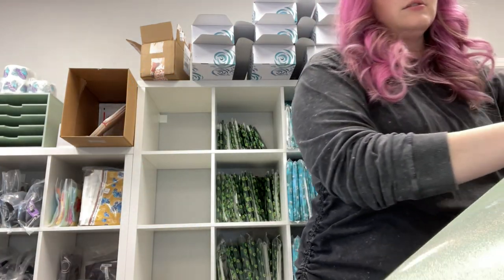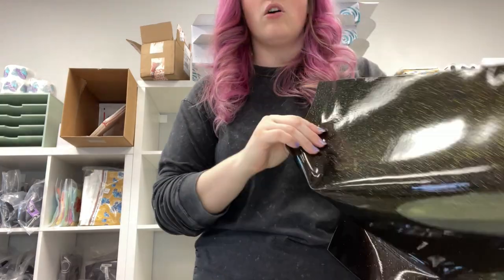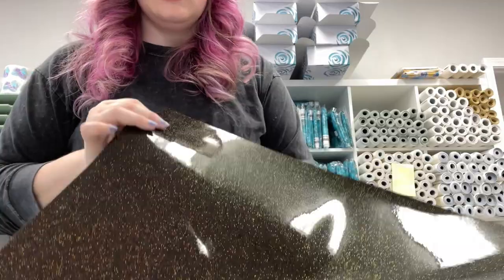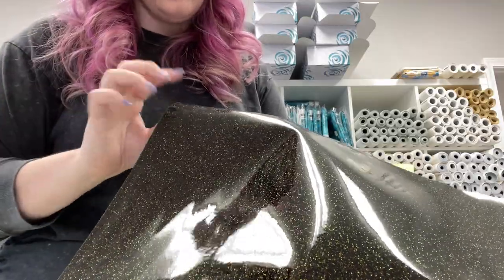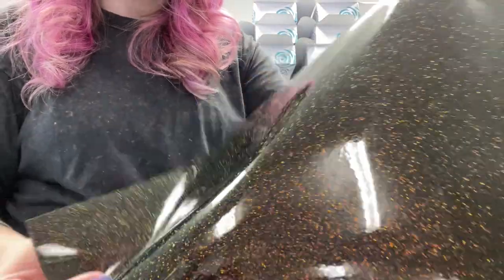We have five colors total. This next one is called Cola. It is a black base — can you see that glitter? It has green particles, red particles, and gold particles, so hopefully you can see that.